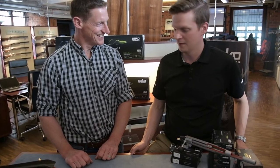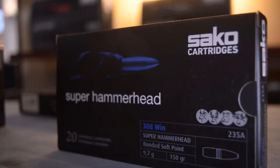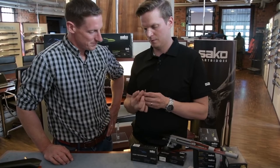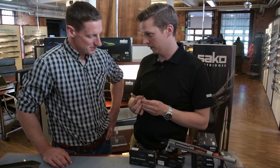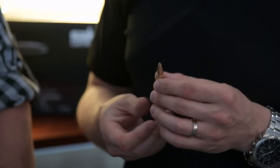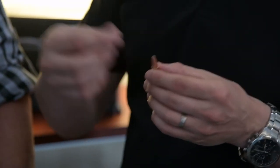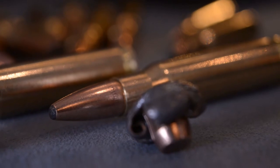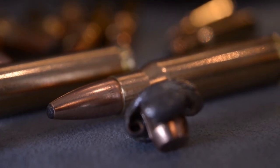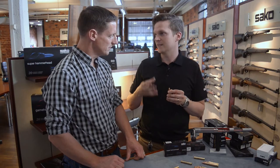What is a bonded bullet? So a bonded bullet — for example, our super hammerhead. Bonding means that there is a lead core in the bullet, and it is chemically fixed to this copper jacket. When you shoot an animal, the bullet expands, and because of this bonded chemistry, the lead core doesn't separate that easily and it remains in one part.